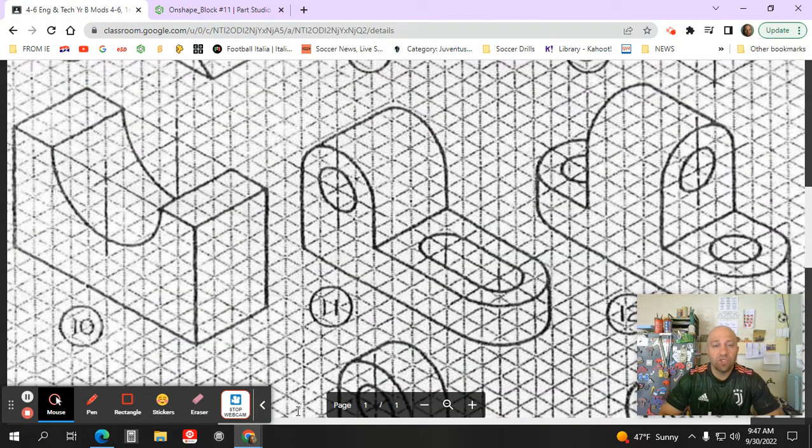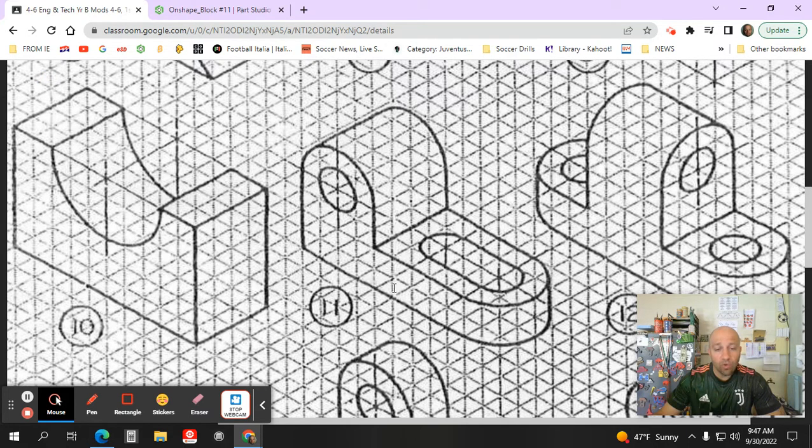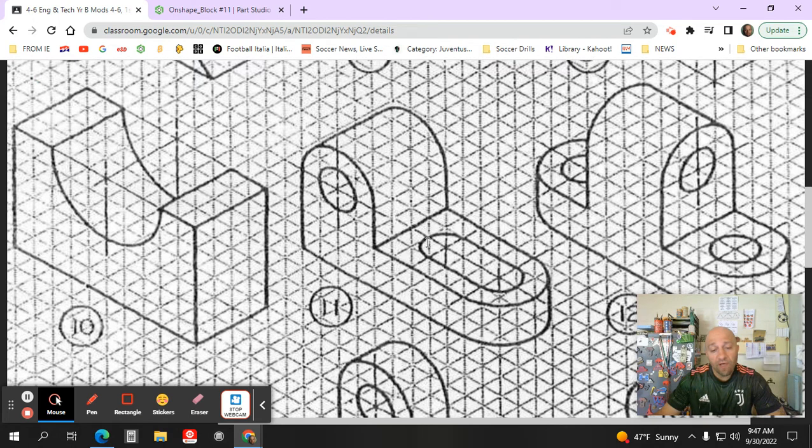In this demonstration I'm going to be showing you how to make OnShape block number 11. If we take a look at the shape here in the picture, every one of these squares represents one quarter of an inch. If we count the number of squares that this object is long in the front, it'll be one, two, three, four, five, six, seven, eight, nine, ten, eleven.